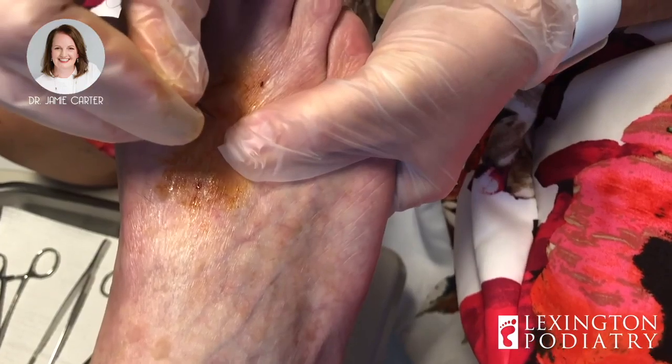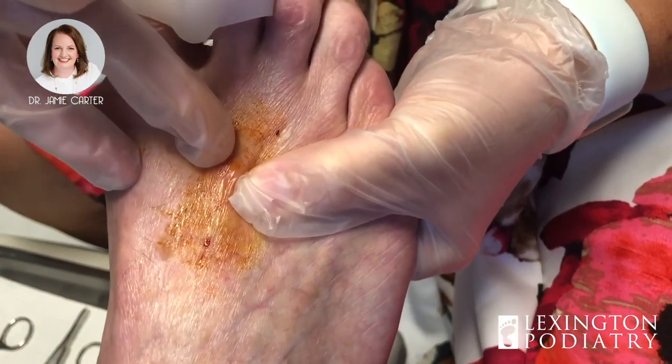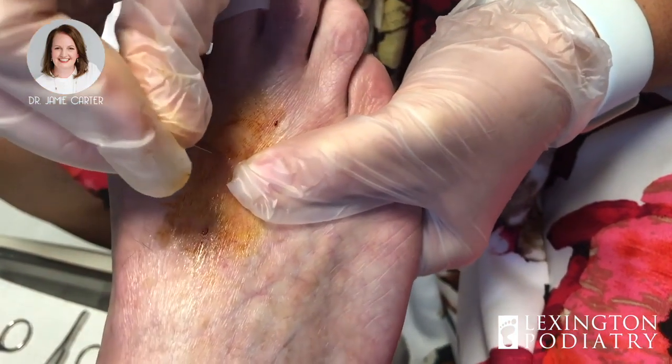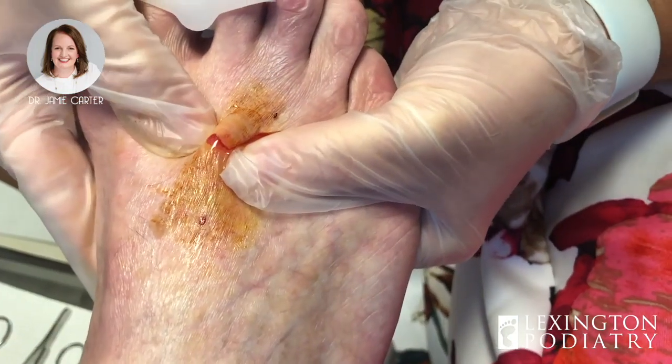All right honey, can you feel that? When I feel it, it feels kind of firm and not necessarily fluid-filled, but it's definitely fluid-filled.